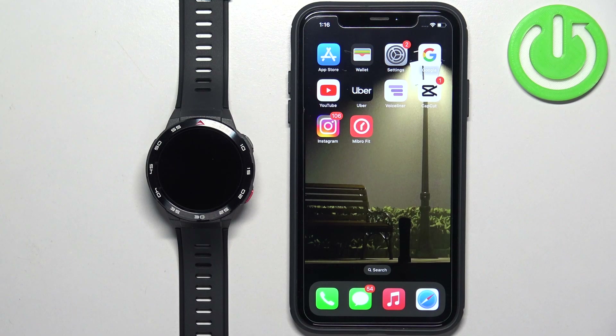Welcome! In front of me I have the Mibro Watch GS Pro, and I'm going to show you how to enable phone notifications for this watch on the iPhone.